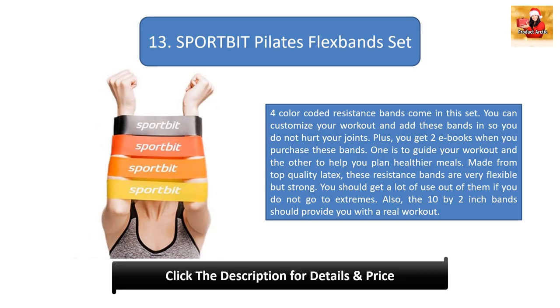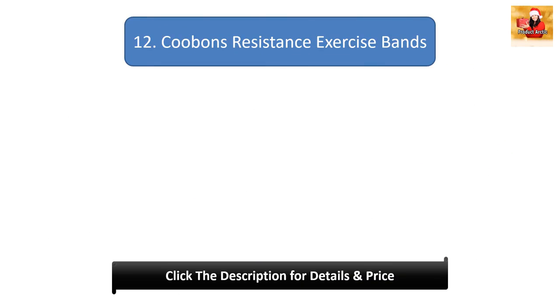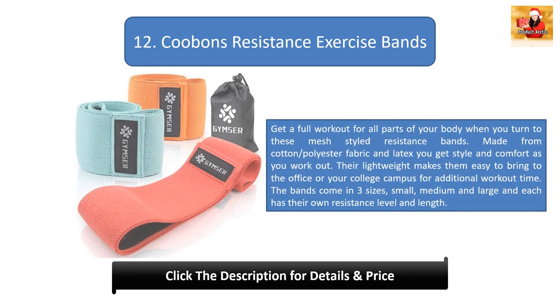Number 13: Sport Pit Pilates Flex Bands. Four color-coded resistance bands come in this set. You can customize your workout and add these bands so you do not hurt your joints. You also get two ebooks — one to guide your workout and the other to help you plan healthier meals. Made from top quality latex, these bands are very flexible but strong. The 10 by 2 inch bands should provide you with a real workout.